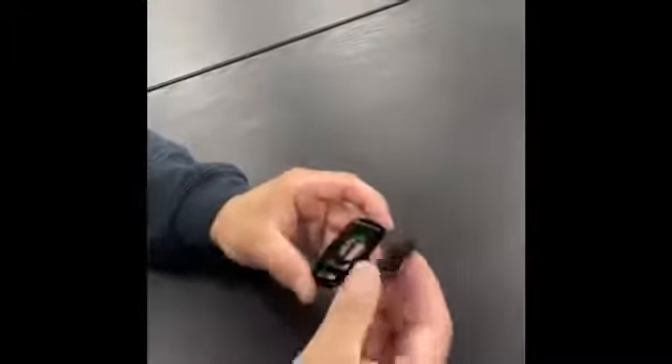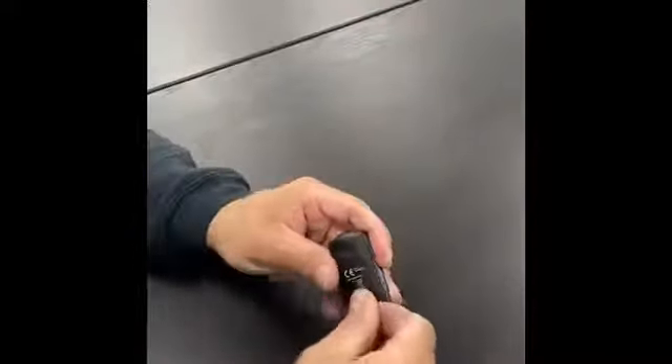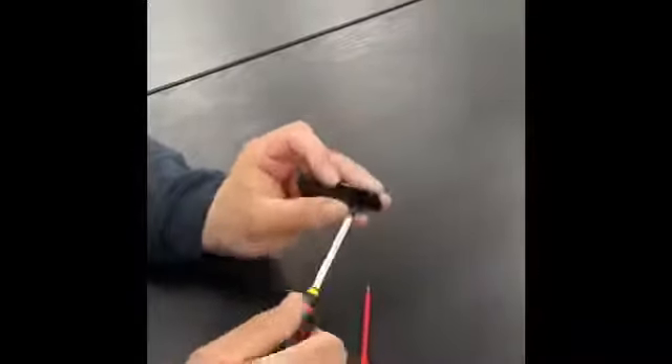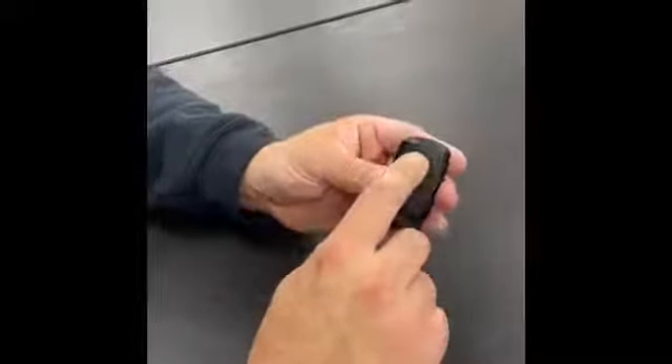Put the case back in, front in first. Close it all together. Get the little screw and do the screw back up. Battery changed — light is on.